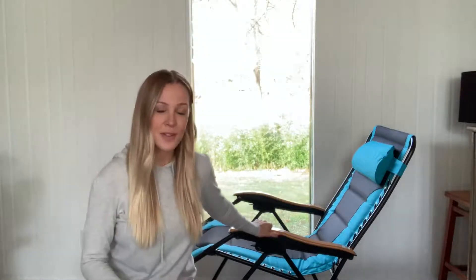Hey guys, so I wanted to come on and do a quick review on this new oversized padded lounge chair that I just got from Amazon and I'm so excited. I want to share with you all my favorite features, how easy it is to fold, unfold, and put away.